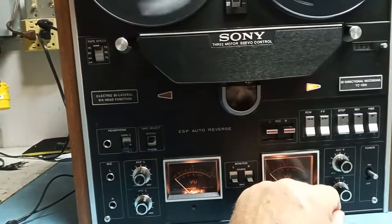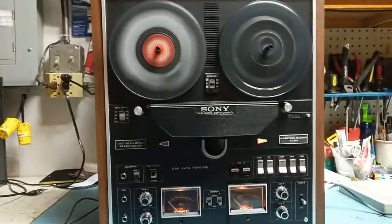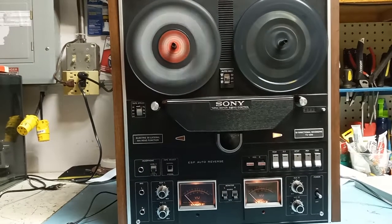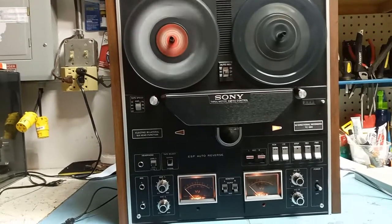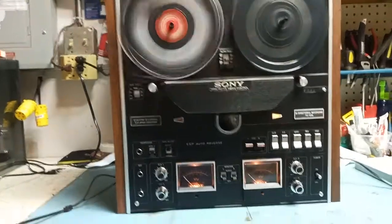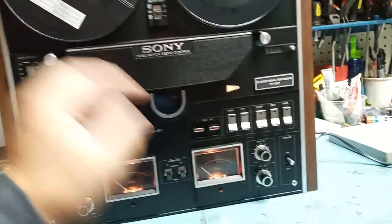Let's just rewind the tape. It's a three-motor operation, so it's pretty fast. The noise is from the tape reel. It takes some time to stop.